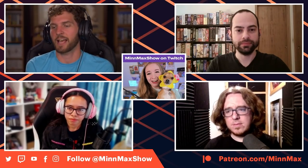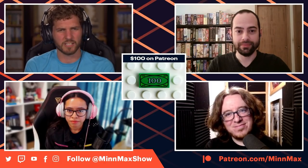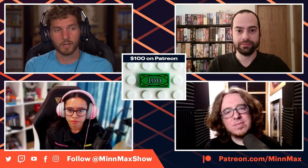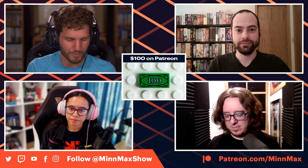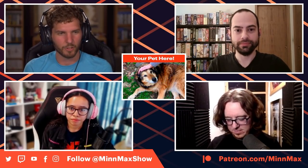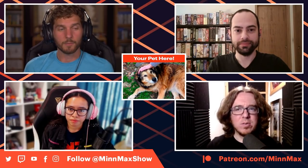If you're listening and wondering why they're not talking about Deathloop and the Sony State of Play announcements — we recorded this before that. If you want to see our reaction stream to the State of Play happening Thursday afternoon from Sony, check out our YouTube channel. Our URL changed from MinMaxShow to just MinMax through a series of fortunate events. Go to YouTube.com/MinMax, check it out, and subscribe while you're there.